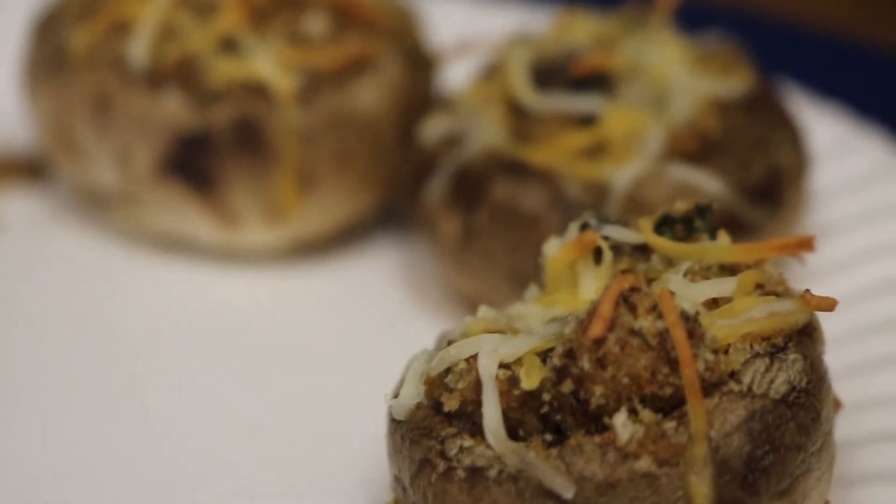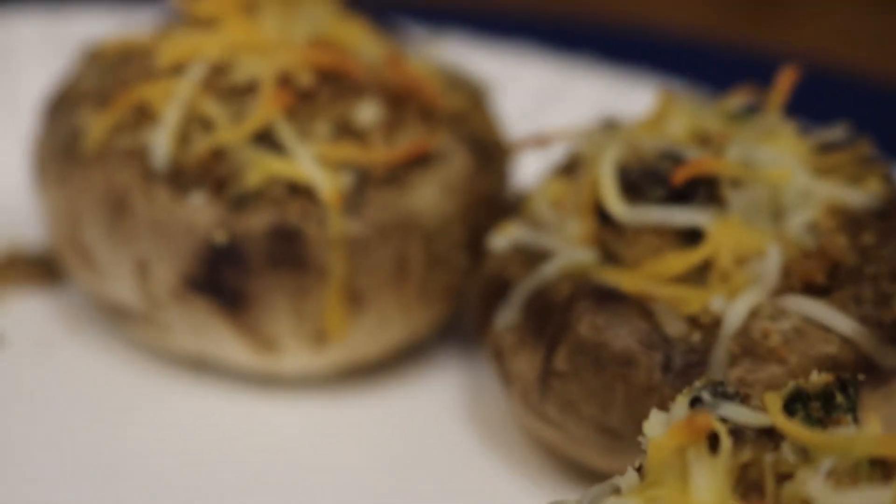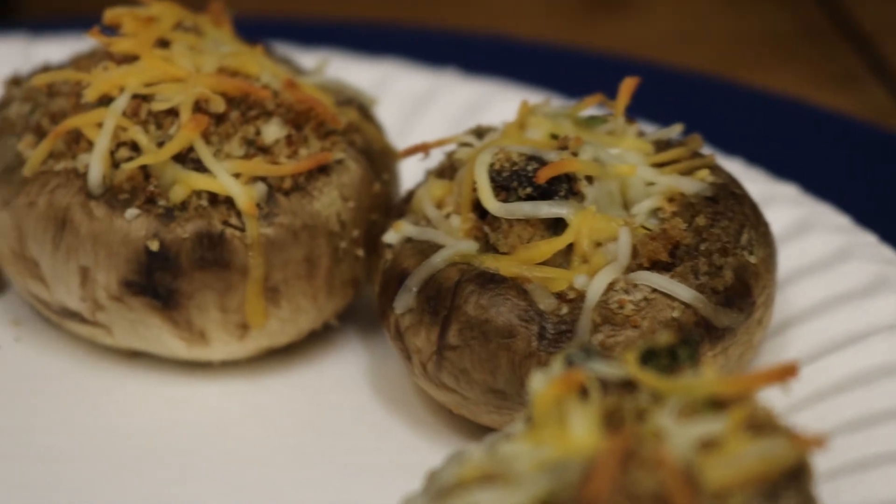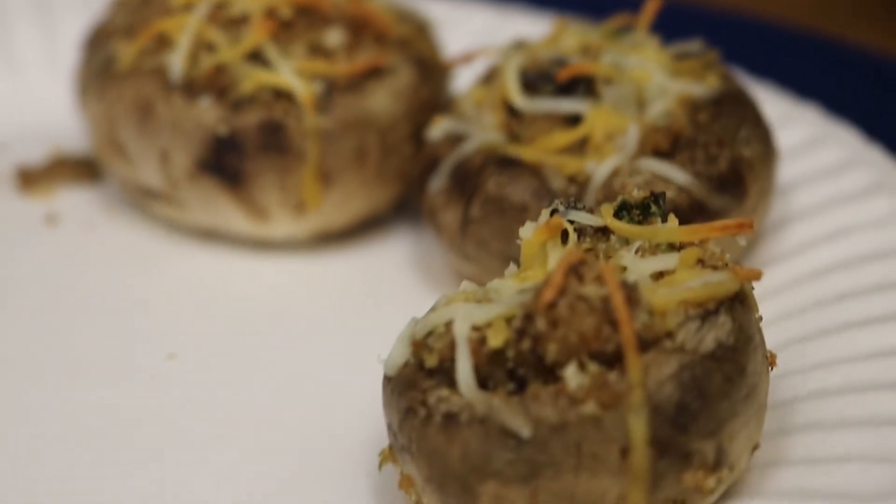All right, thanks everybody for watching. If you have a recipe you'd like me to try, put the link below. Don't forget to like and subscribe and share with your friends. All right everybody, have a great day.